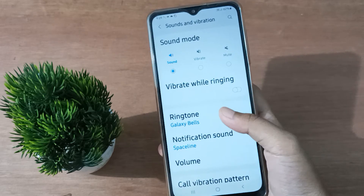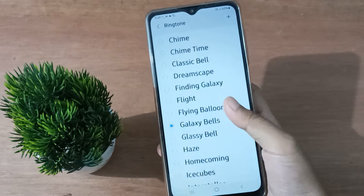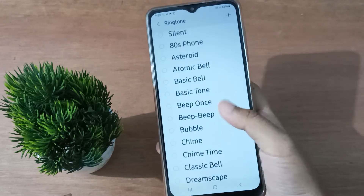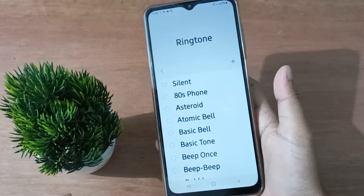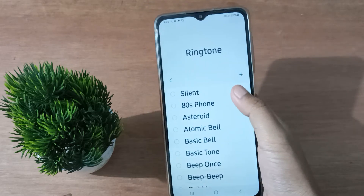After that, you are going to find the Ringtone option, so click on Ringtone. You have to scroll to the top — to the first option — and make sure you are on this feature.